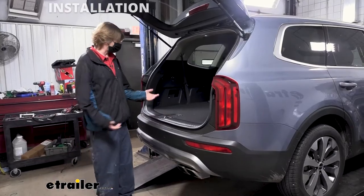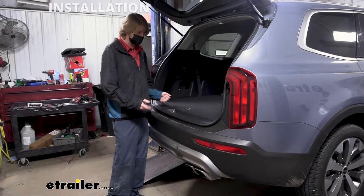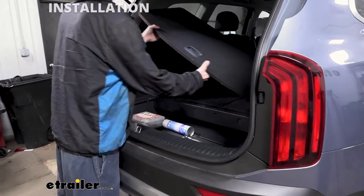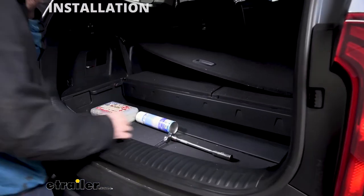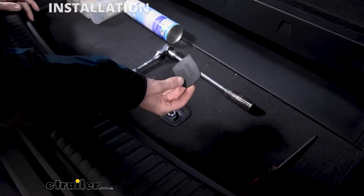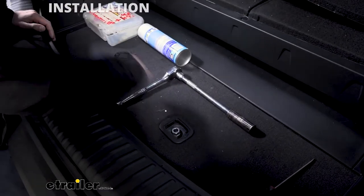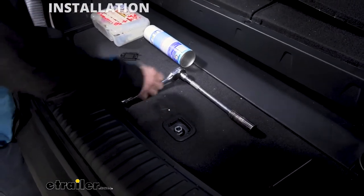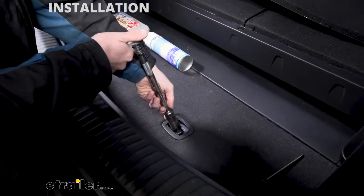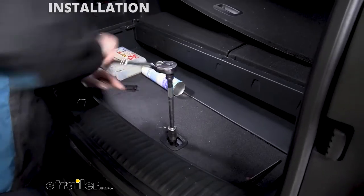We'll begin our installation here at the back of the vehicle. With our lift gate open, we'll have to lower down the spare tire. You can find the spare tire mechanism underneath your cover — there's a label right on the cover that says spare tire. Use a screwdriver to pop that up, and there is the bolt head that will lower down the spare tire. We're going to use a 21-millimeter socket and just start lowering it down.